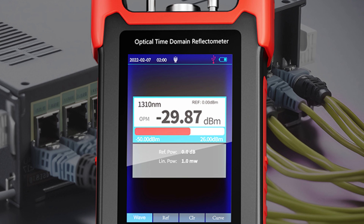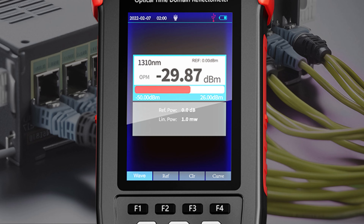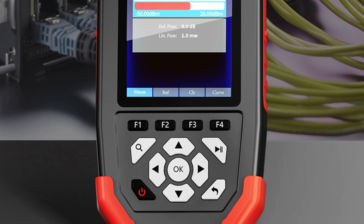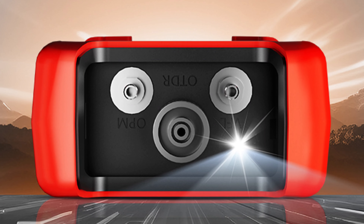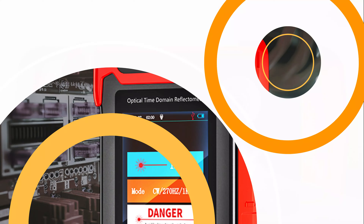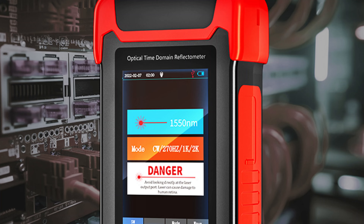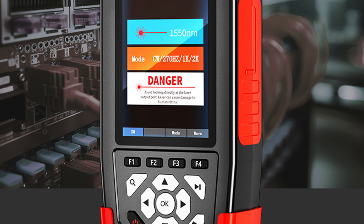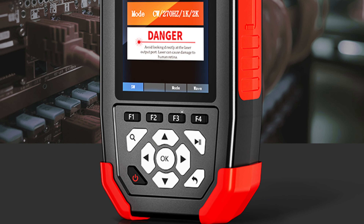Its interchangeable connectors allow for compatibility with various fiber types without additional adapters. The pulse width range of 5ns to 10μs allows for precise fault locating and performance analysis. The device also features dead zones with an attenuation dead zone of 15m and an event dead zone of 10m, minimizing blind spots. Its sampling point range of 16k to 128k provides detailed data for thorough analysis.